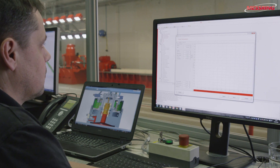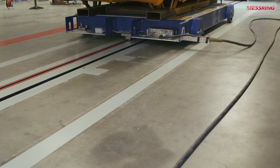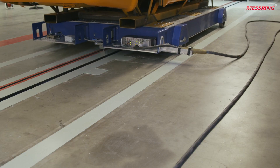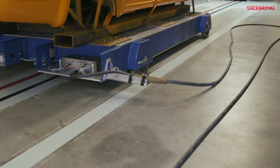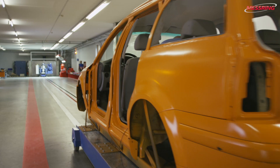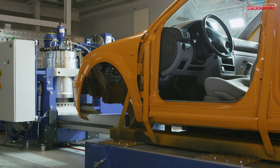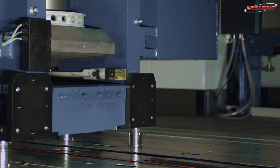Throughout the entire test, the sled and all of the sensors maintain contact with the control station via the trailing cable system developed specifically for the purpose. Messling's servo-hydraulic brake system offers power, precision, and efficiency.